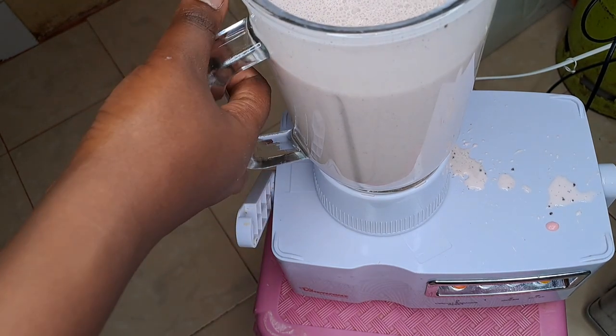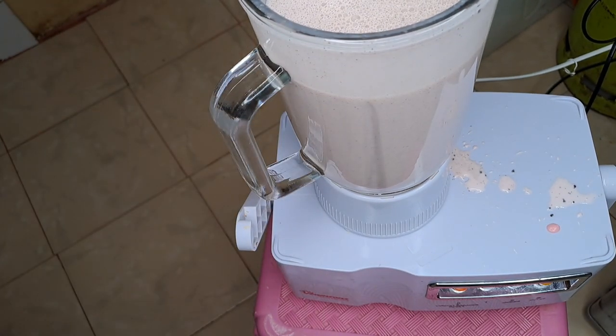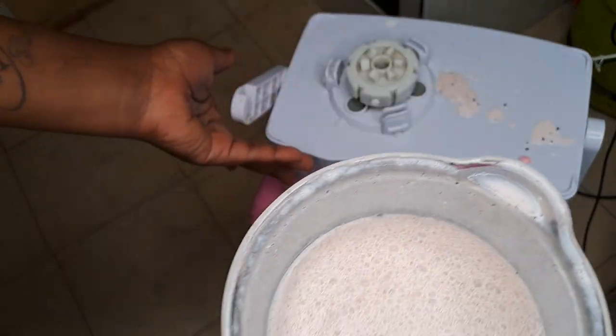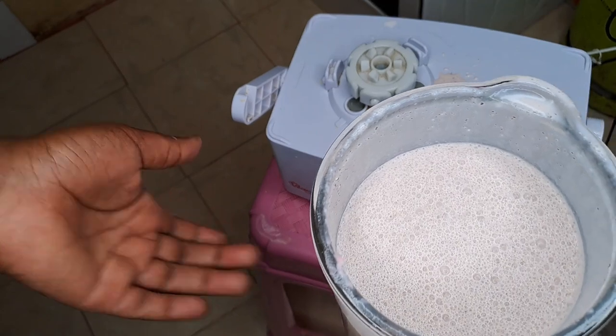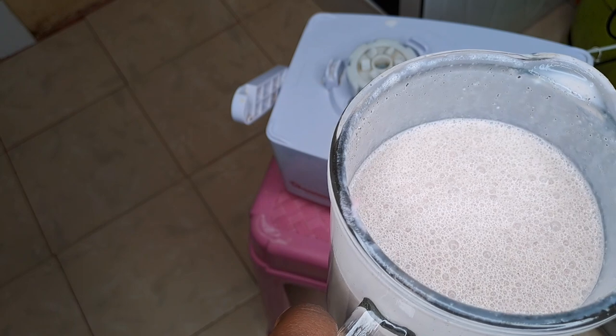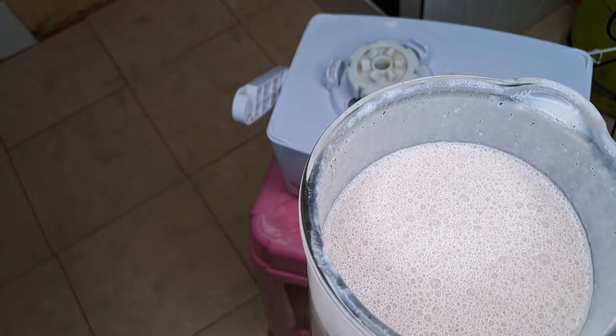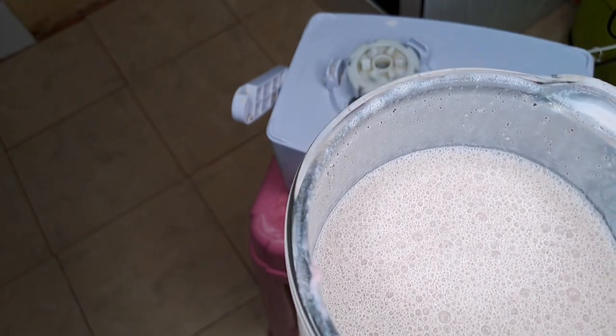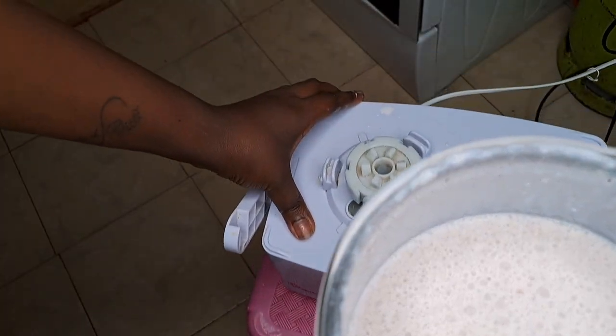Messy, but we are done! This is how it looks. If you're more of a sweet tooth, add some sugar in it, but I won't be adding any sugar. I'll just top it with more ice cream and see how it goes.